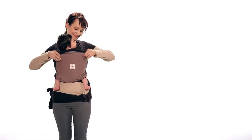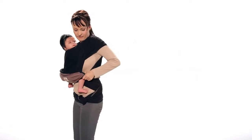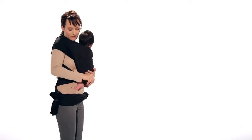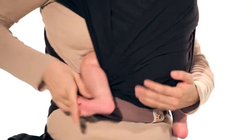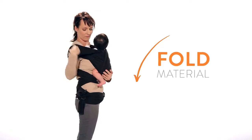First, from the basic tie, pull the third layer down and under your baby's legs. Fold the shoulder material of the lower panel to make room for him or her.